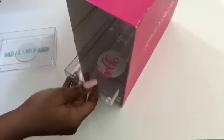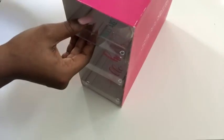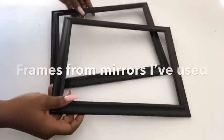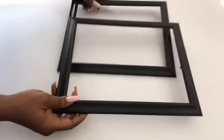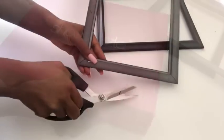I will have something in the middle to separate both sides of the plaques. I took frames that I had already used the mirrors from for a different project, and these frames are going to be glued at the front and at the back of the shoebox.